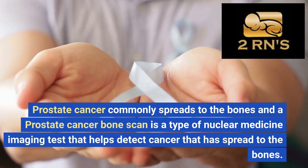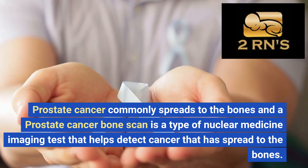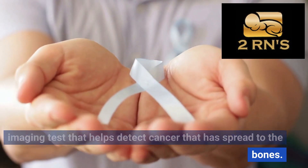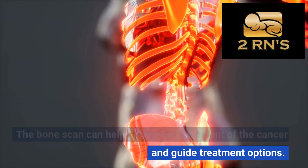Prostate cancer commonly spreads to the bones, and a prostate cancer bone scan is a type of nuclear medicine imaging test that helps detect cancer that has spread to the bones. The bone scan can help determine the extent of the cancer and guide treatment options.